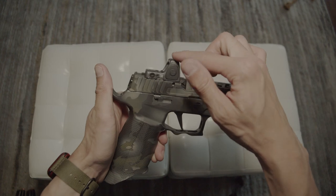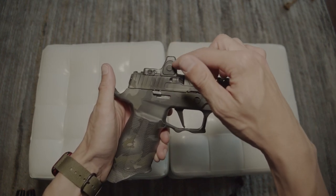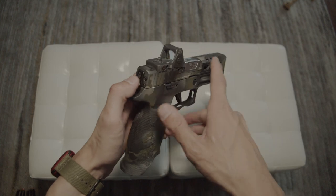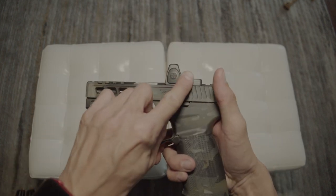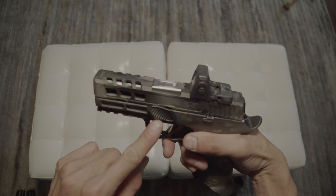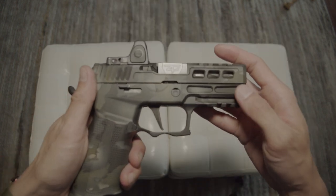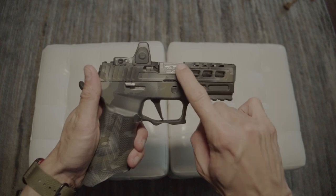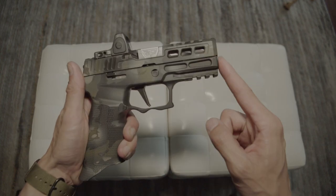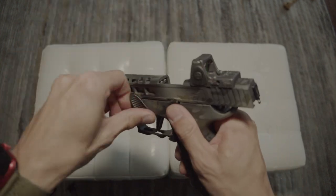Starting at the top — I have a Trijicon RMR, 6 MOA, this is the RM07. The shroud or housing is gray. The barrel is a 3.9-inch Zafiri Precision stainless steel spiraled flush barrel.